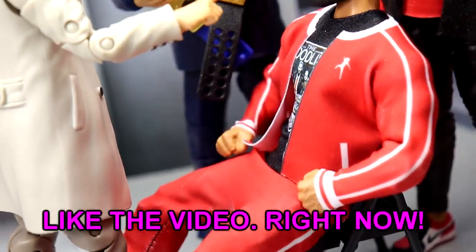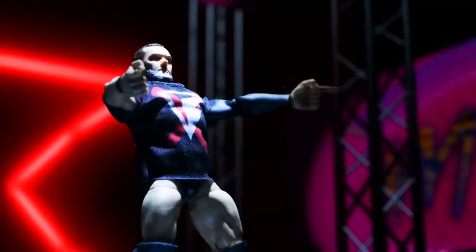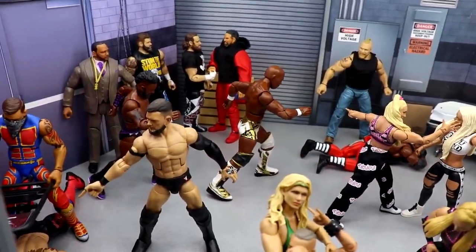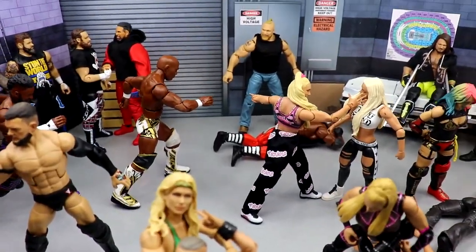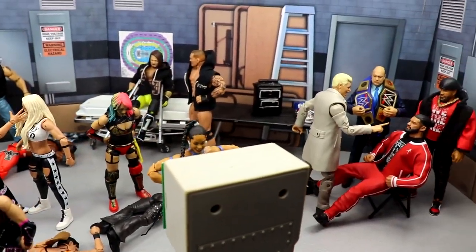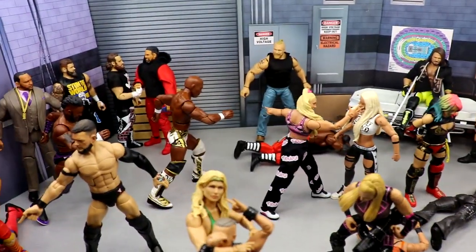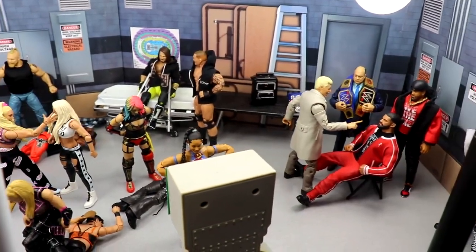Welcome back to another MyDamnToys video. We are back with a brand new WWE action figure setup and it is time for the Elimination Chamber. We have the backstage area completely full, the GM's office as always, and I have the Elimination Chamber set up in the arena. I want to get all the lighting over there to really bring it to life. Elimination Chamber is coming up this Saturday — gonna do my predictions and try to get another Elimination Chamber style video out for you guys.